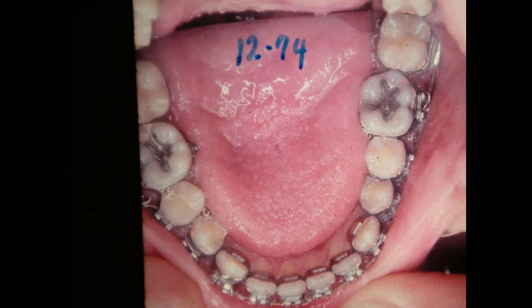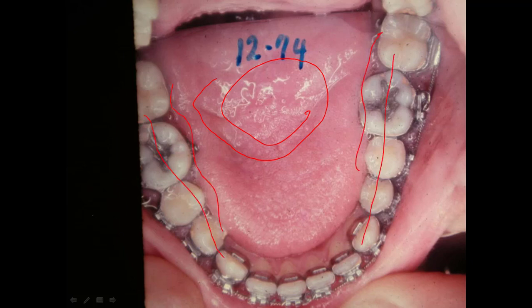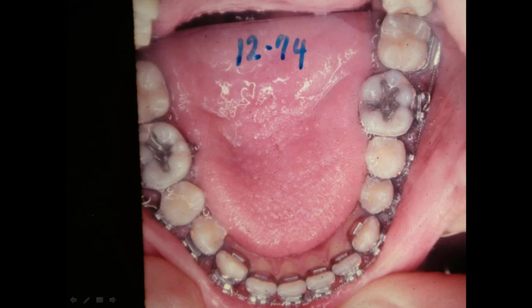We've got all the lower arch banded up, and it's shaped out pretty good. We just widened it with regular arch wires. Of course it was wider than the upper to start with — we didn't put any separation in there. When you put upper separators in, it forces the tongue down in the lower arch, and so the tongue widens the lower arch usually.